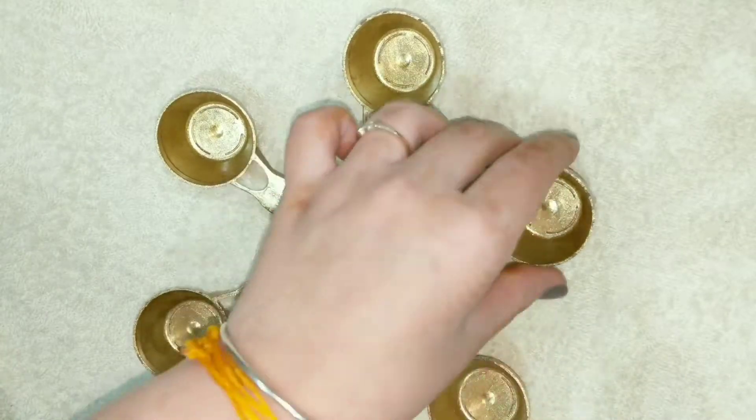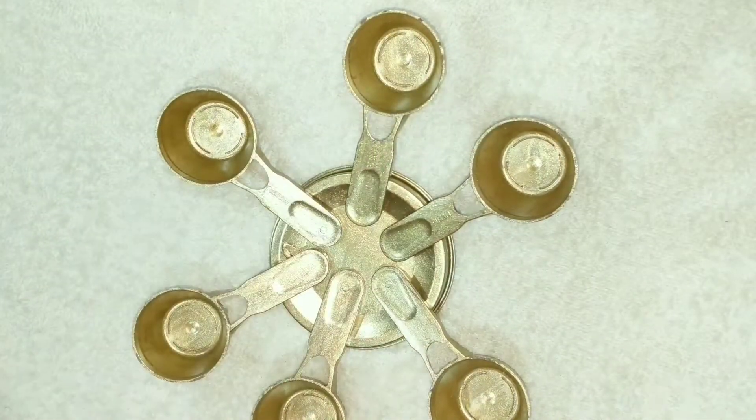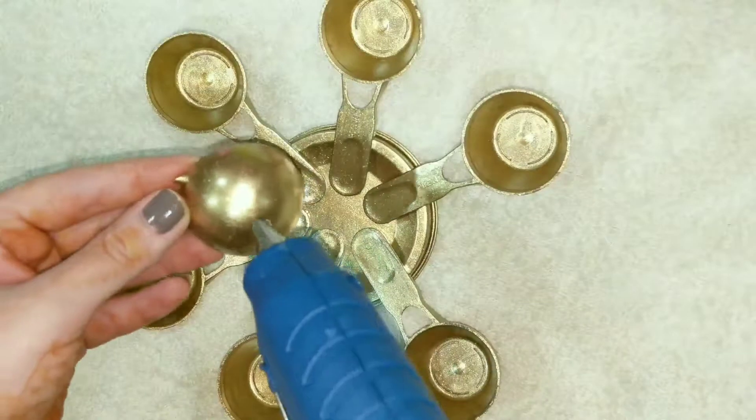Take the lid as a base and start arranging your spoons one by one using a glue gun. Now take the lid and stick it.